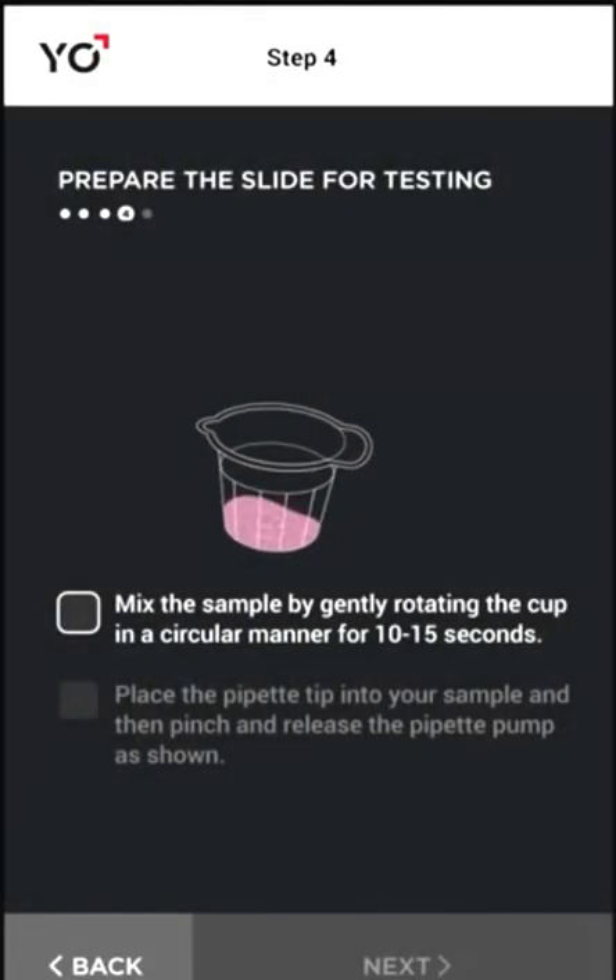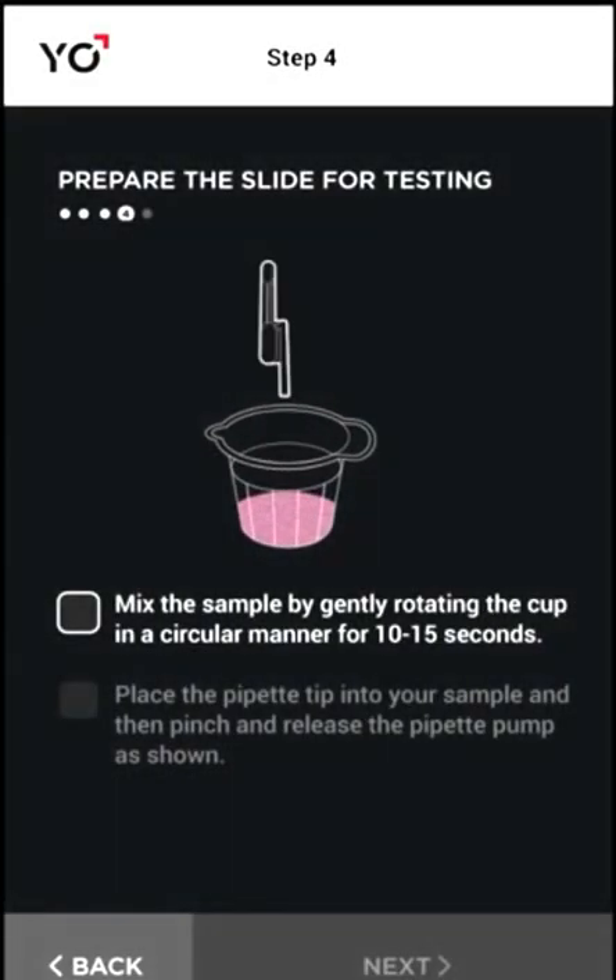Next, mix your sample. Then grab some of it into the little pipette as shown.